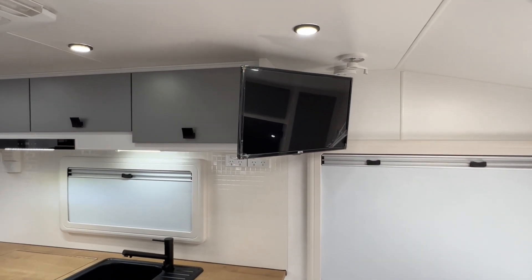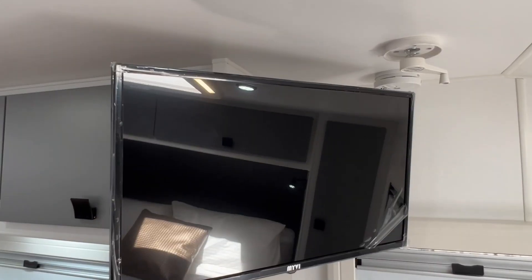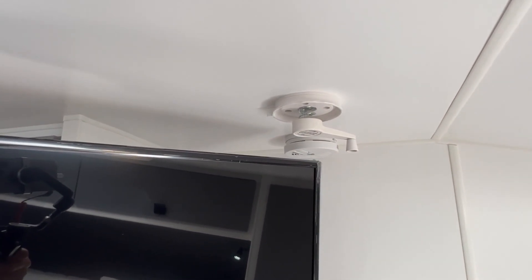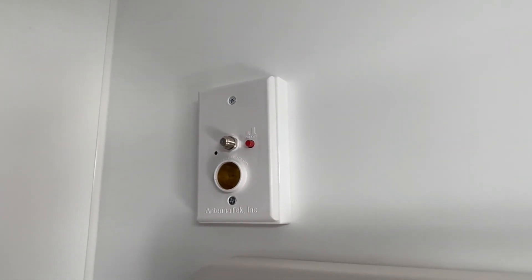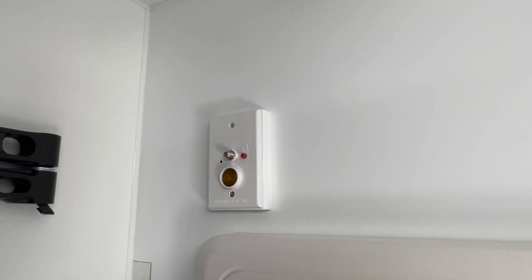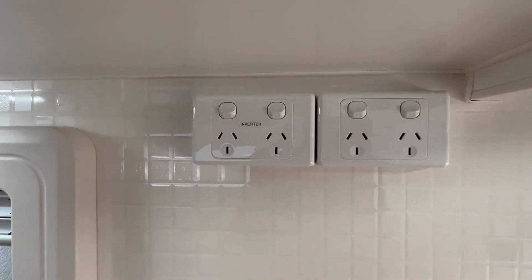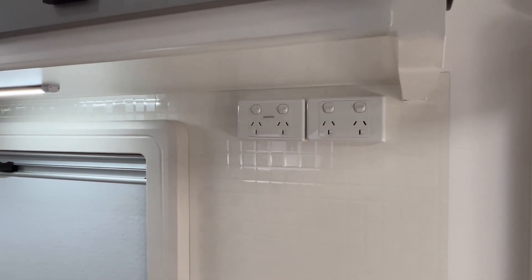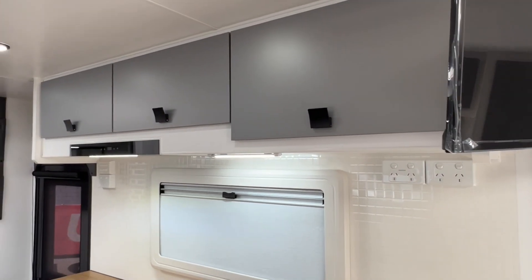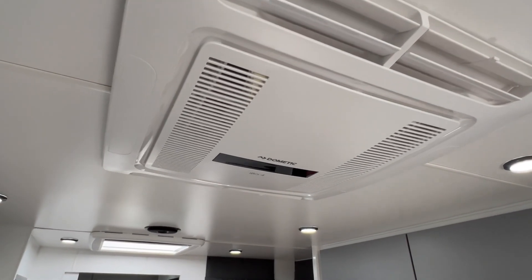Over on the adjustable TV bracket is a smart TV with an inbuilt DVD player. Just to the right of that is your wind-up rooftop TV antenna, and there's a smoke detector just beyond that also. The on and off button for the booster is there, along with the antenna point and 12-volt. Due to the van being fitted with a 2,000-watt inverter, there's a dedicated inverter power point over here on the left, and the one on the right is for your 15-amp inlet if connected to mains power. Also fitted to the van is a rooftop reverse cycle air conditioner — this is the Dometic Ibis 4.